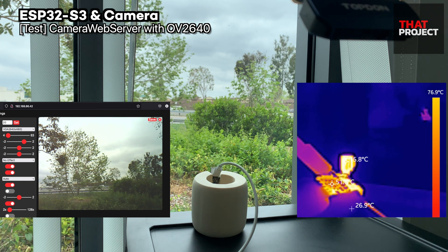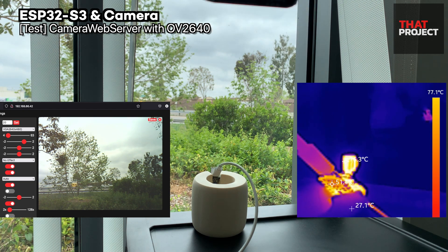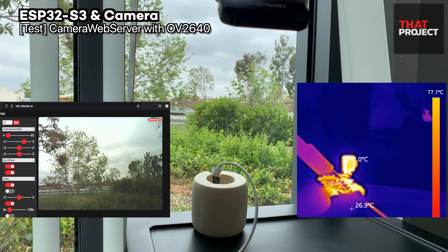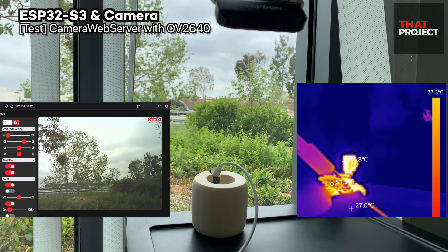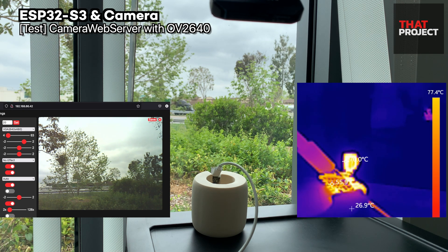Currently the maximum load condition is continuing. The temperature of the main board is kept at around 55°C. The OV5640 is already working — it doesn't seem to go over 80°C. It may be different in a situation where you make an enclosure and put this device in it, but this is definitely a good enough device.